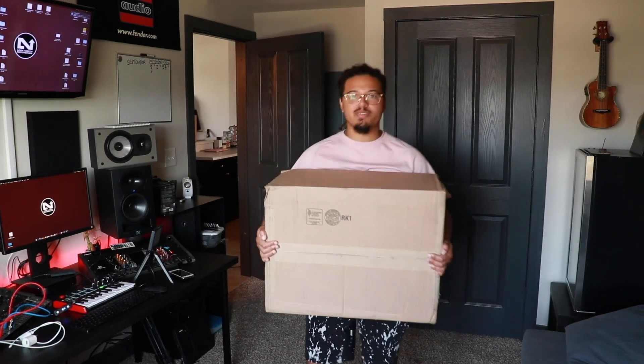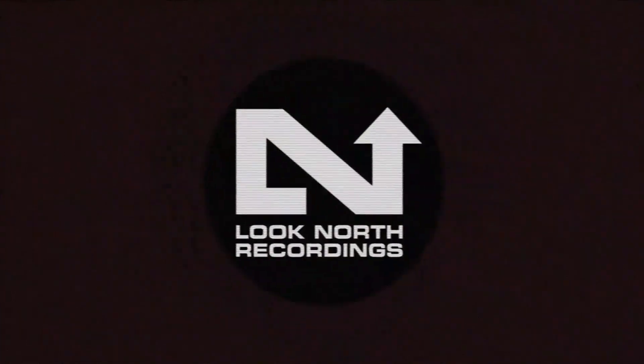Guys, you will not believe what I just got. Today is a good day because I'm digging into this box. Small hint: this box has a piece of musical equipment that I've been wanting for a little bit. I've imagined it in my head, but now I've got it. Let's crack this boy open and I'll show you.